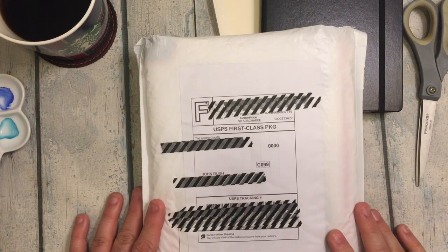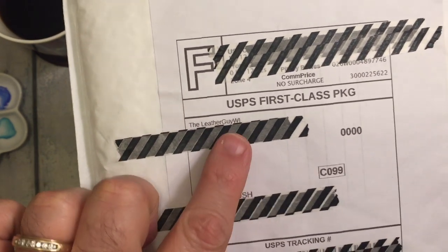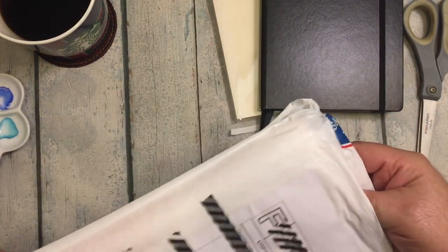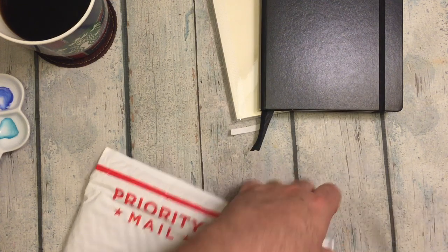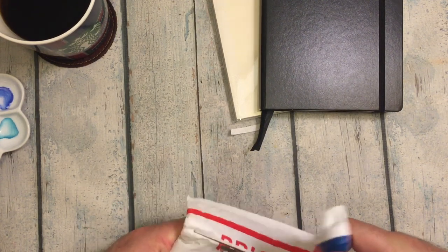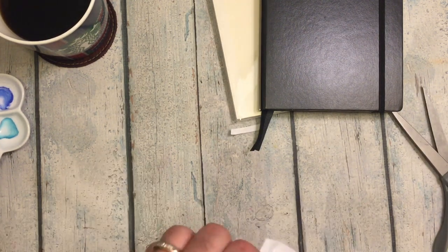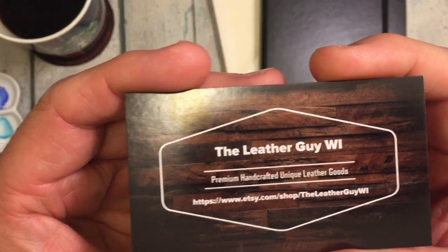Hi everybody! We're back for another unboxing. I had something arrive today from the Leather Guy Wisconsin. I cut the top and it looks like there's another envelope inside as well. I'm sure there's no invoice. I've never ordered anything from the Leather Guy Wisconsin before — here's his information.